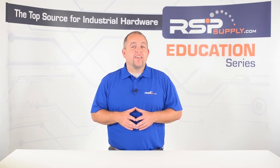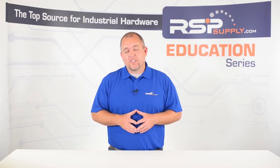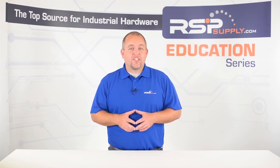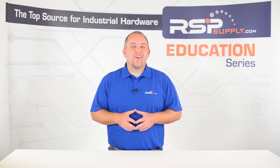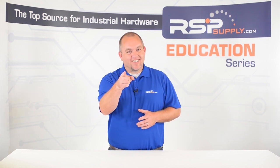For a full line of charge controllers, as well as thousands of other products, please go to our website. For more information or other educational videos, go to rspsupply.com, the internet's top source for industrial hardware. Also, don't forget to like and subscribe.